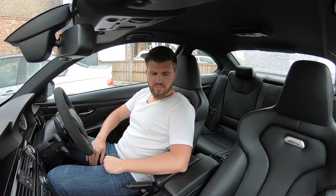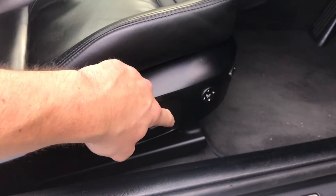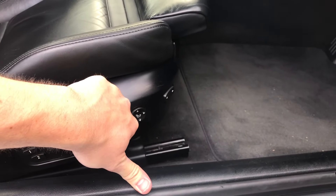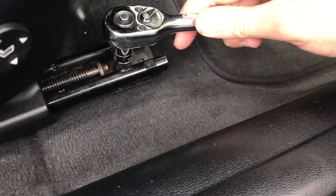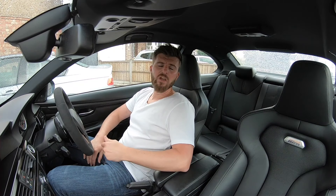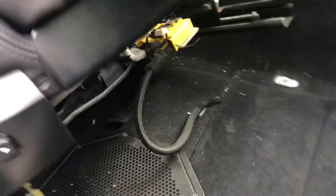The first thing you're going to need to do when fitting the seats is move the seats all the way forward, undo the two bolts at the rear, move it all the way backwards and undo the two bolts at the front. That's the only thing that holds it bolted into the car. Once that's done, you will need to disconnect the negative from the battery, give it 10 minutes to let the airbag system discharge, then unplug the main loom. If you've got an LCI car, you'll also have a head restraint loom.